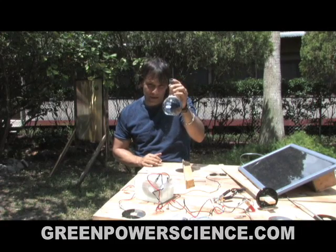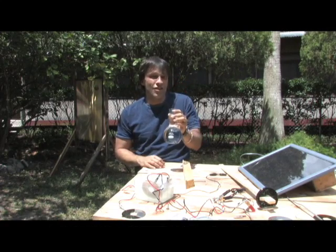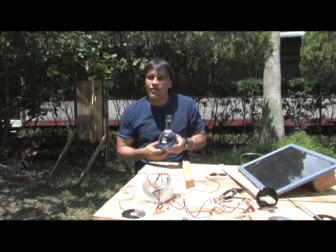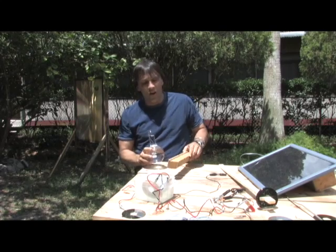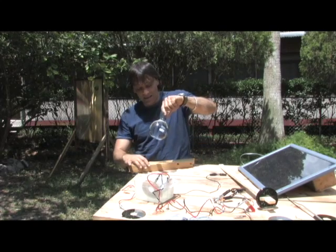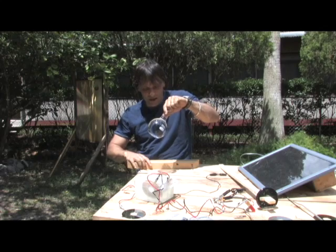...if they can start a fire with this. Now it's a lot easier than you think. Most of them will probably try to come up with a whole bunch of different things. The rules are: you can only use this — you can't make hydrogen out of it, you can't do anything else, just use this. Now I'm going to show you how to do it. All you do is take this, and you've got to make sure you're out in the sun of course.